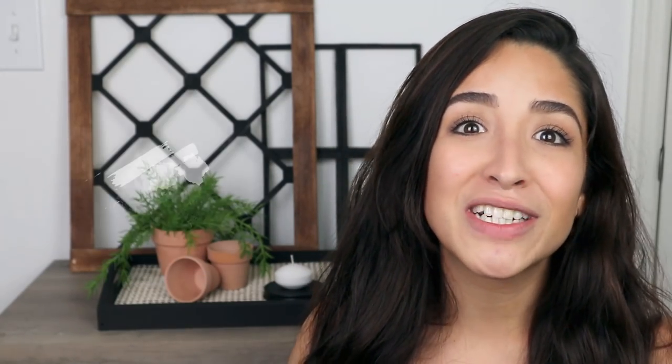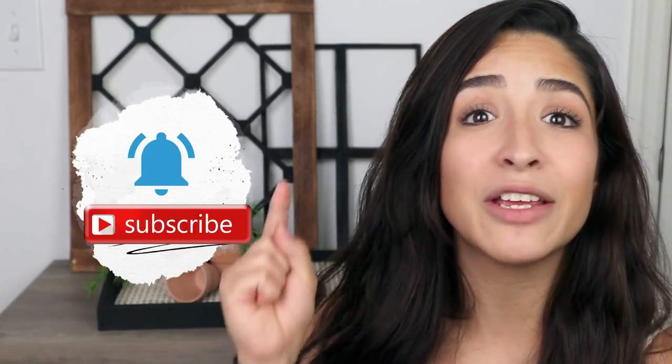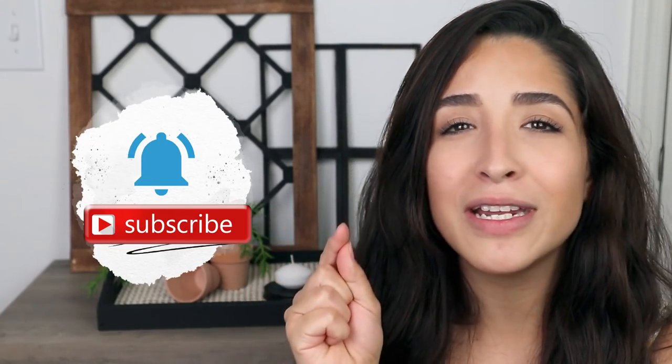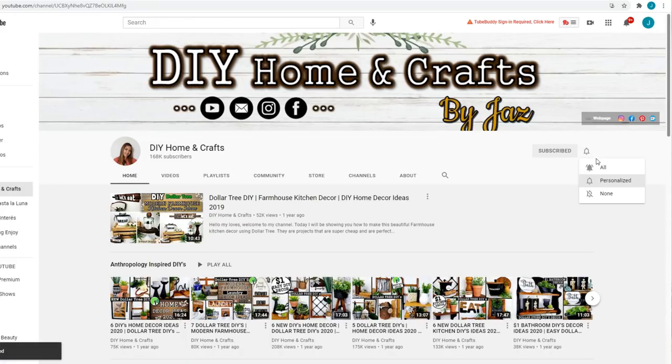Make sure that you're subscribed and that you hit the bell. When you hit the bell, make sure that you select all notifications, because that way YouTube is going to notify you when I post each and every one of my videos.